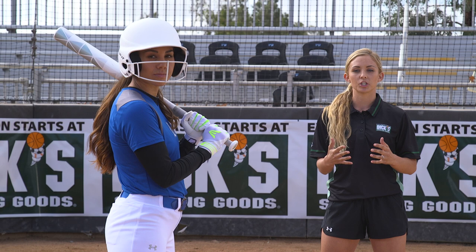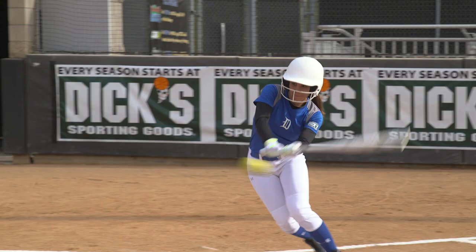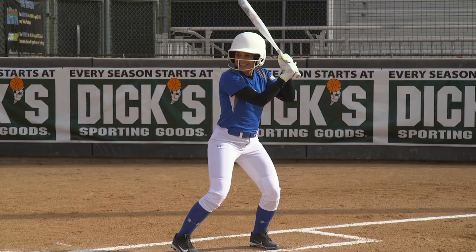You determine which approach to use by reading where your defense is playing you. For example, you would use your soft slap when the defense is playing you deeper, and your power slap when the defense is playing you in.